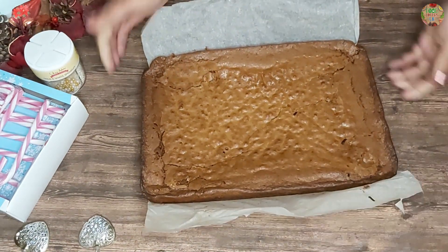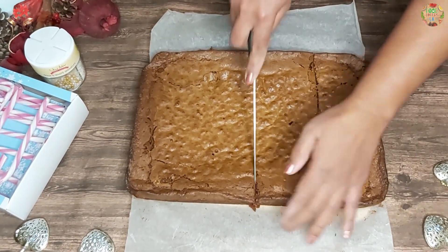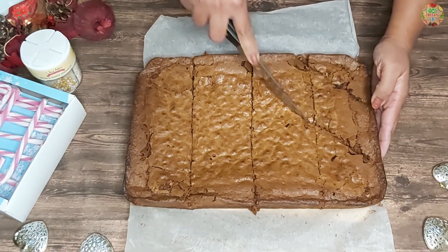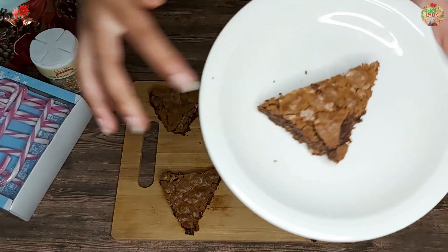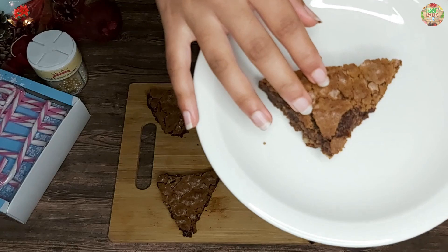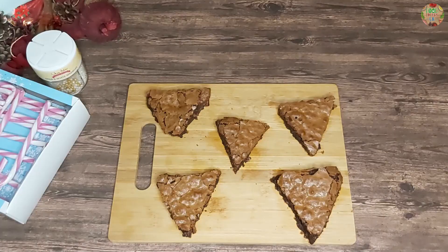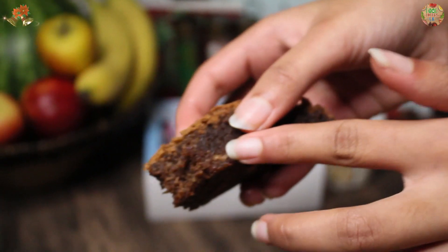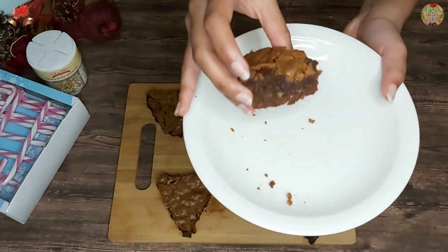Now that our brownies are baked, we are going to transfer them onto a tray and my mum is going to cut them into triangles. As you can see, the top is nice and crusty and the inside is really gooey. We are going to have a taste. You can definitely taste the walnuts, which is really nice. The crunchiness at the top just makes it really good, and it is nice and gooey and soft on the inside. I definitely recommend you all to try it.